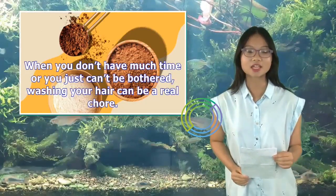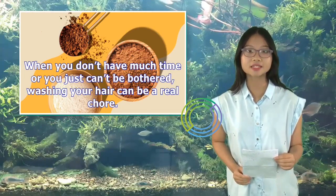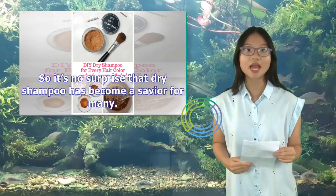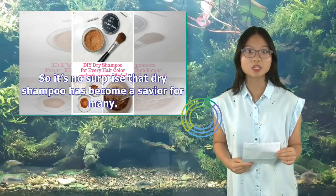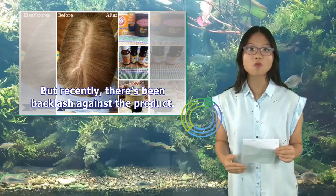When you don't have much time or you just can't be bothered, washing your hair can be a real chore. So it's no surprise that dry shampoo has become a savior for many. But recently, there's been backlash against the product.